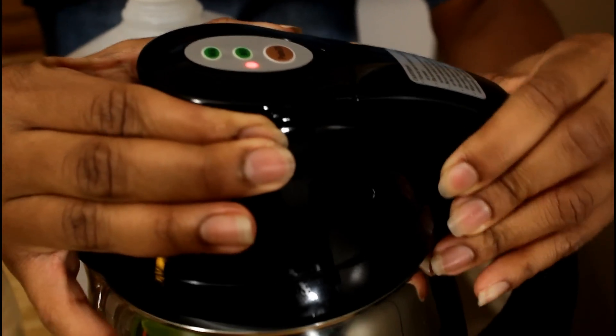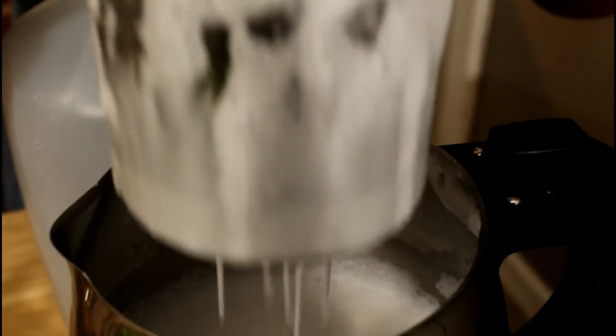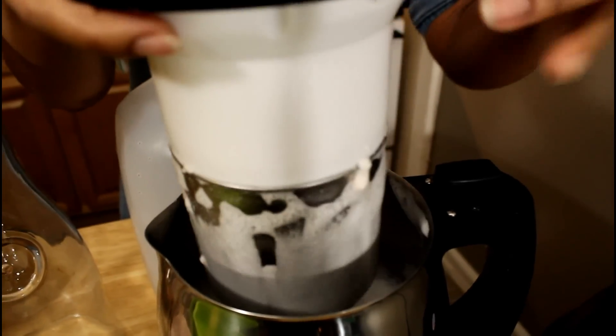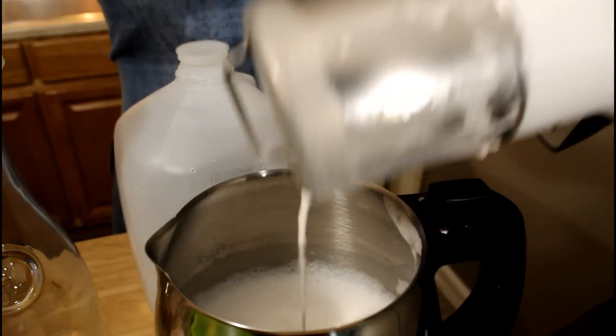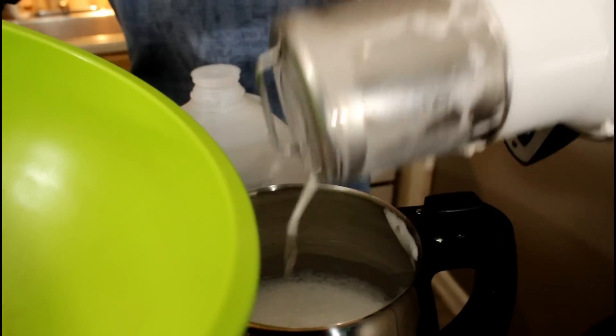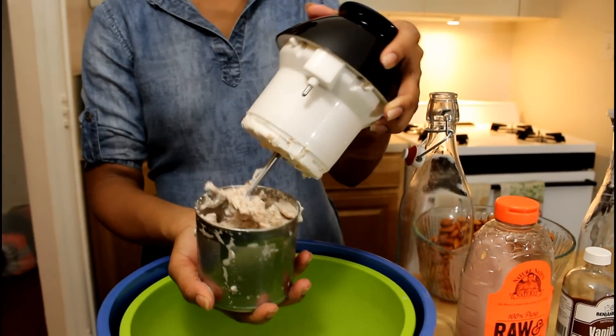Now let's detach our head unit from the stainless steel chamber. You're gonna have a lot of dripping milk here, so just go ahead and shake it off a little bit. Grab a bowl and hold the head unit over the bowl — use that as a no-mess solution to detaching your head unit from your milk screen.